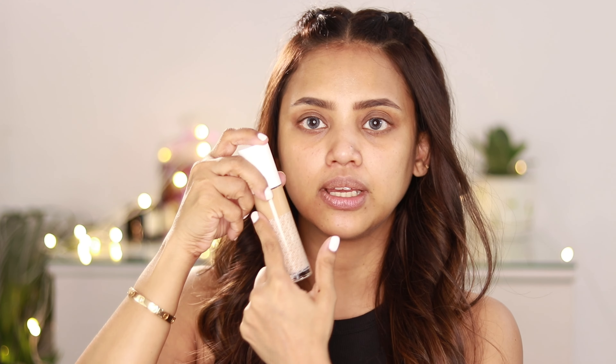The packaging looks nice and premium. This foundation is priced at 12.99 rupees. I am in shade 135, which is a medium shade. When I used it before it felt a little dark on me, so let's figure that out today. The bottle looks very nice - you have to understand the shade from the bottle. It comes with a pump so you can easily pump it out, one or two pumps according to your requirement. The packaging is very sleek and travel friendly.